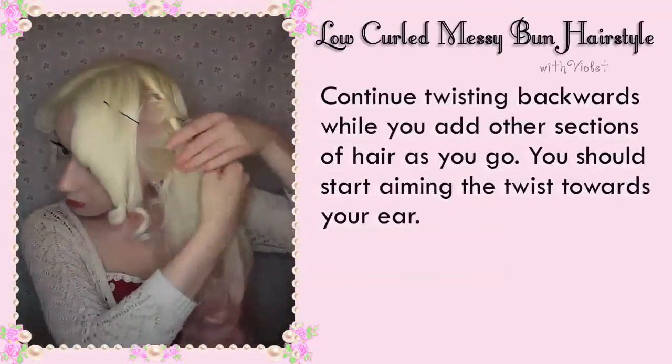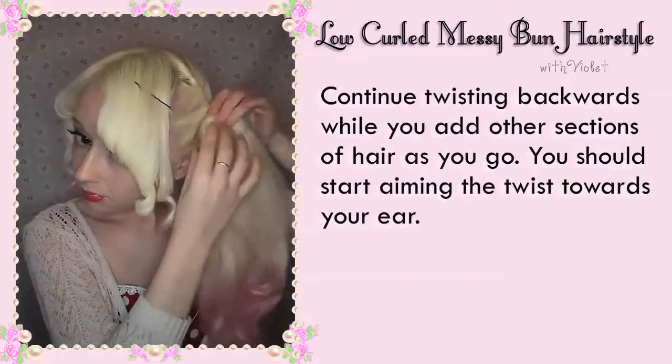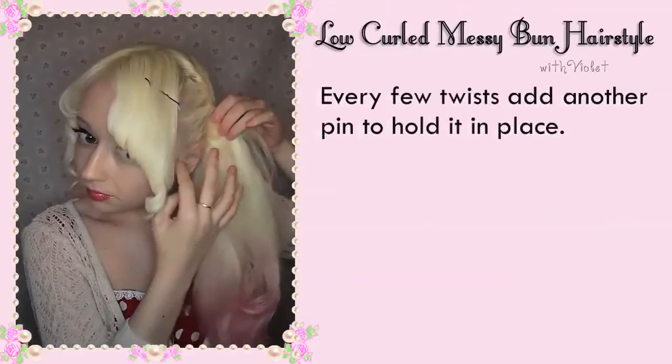Continue twisting backwards while you add other sections of hair as you go. You should start aiming the twist towards your ear. Every few twists, add another pin to hold it in place.